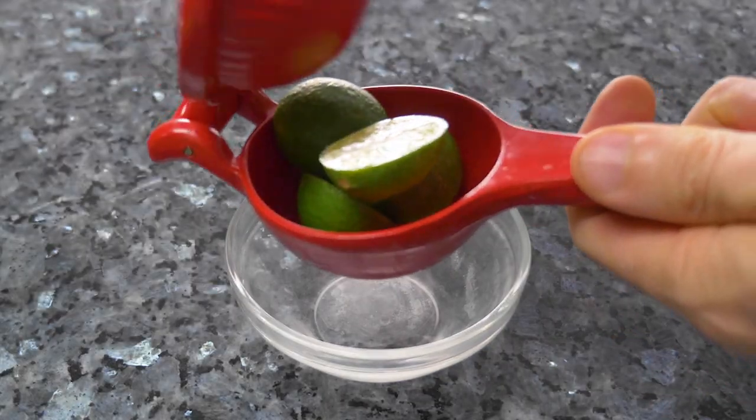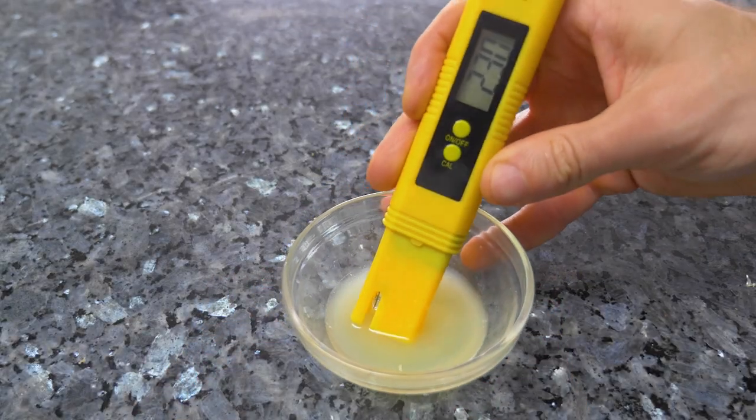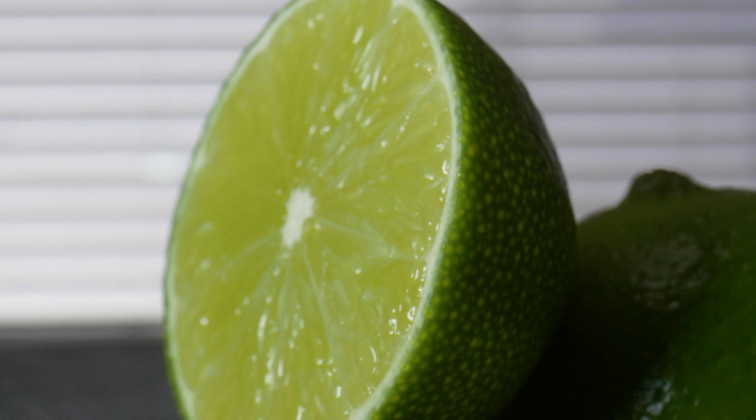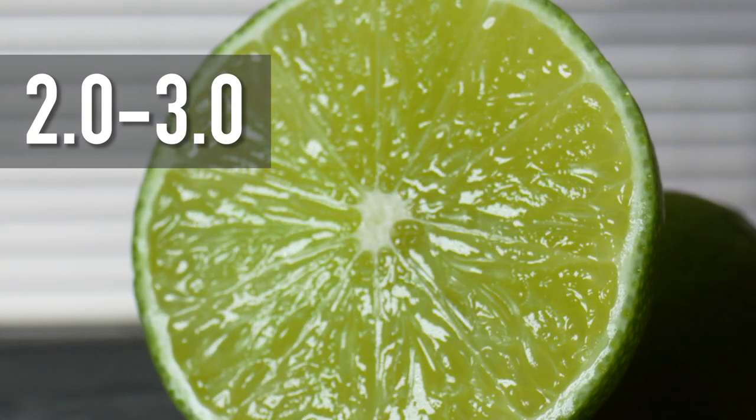I did buy some key limes to see if they were any more or less acidic — they measured 2.3, not a big difference. Limes are generally reported to be between 2 and 3 pH, so the specific lime you're using probably isn't a big deal.